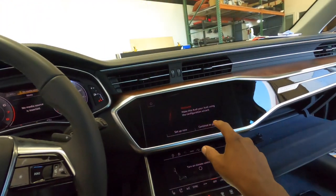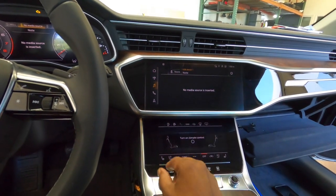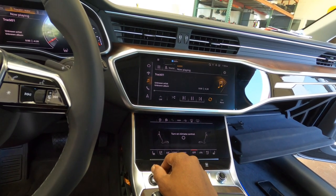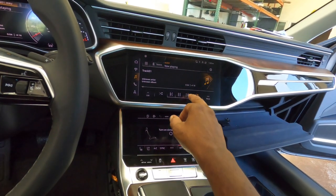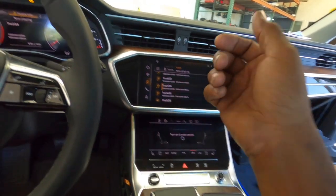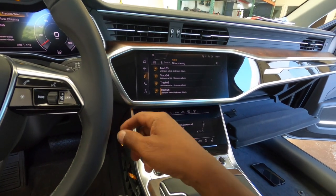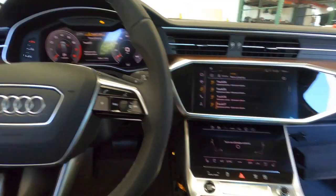Put the CD in, go to guest mode, and it'll switch to media source and read it just like a CD. It plays just like a CD — it has repeat, track forward, next track, random, everything. You can see the track list, and even the steering wheel controls work. It'll show 'Now Playing' and display your tracks as they move.